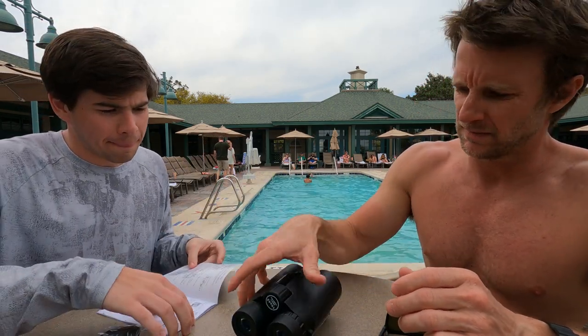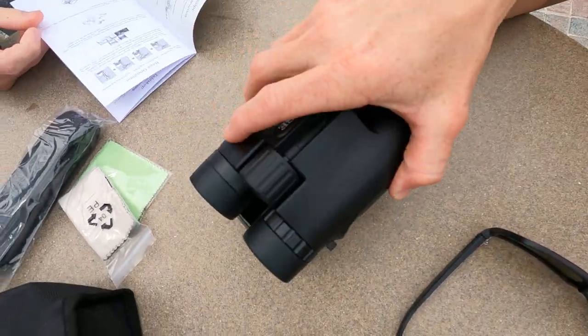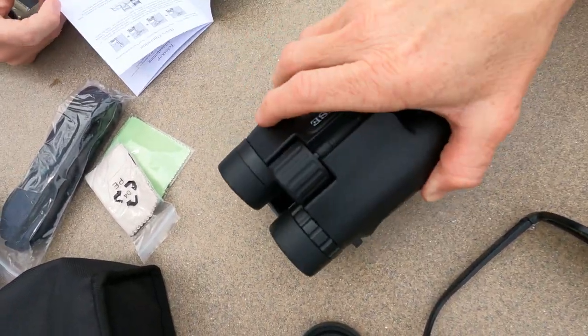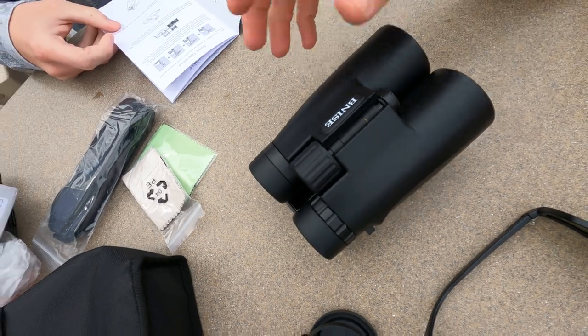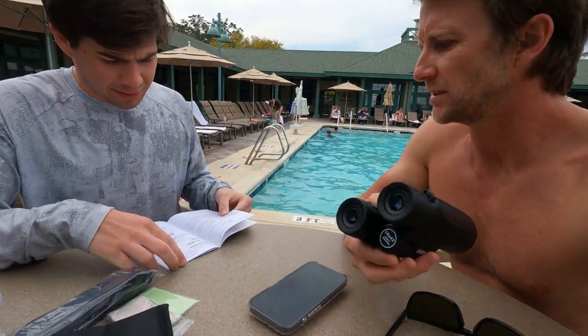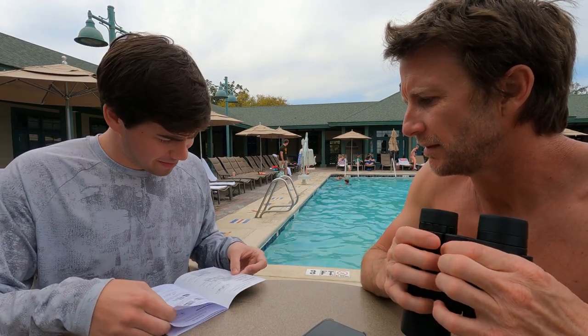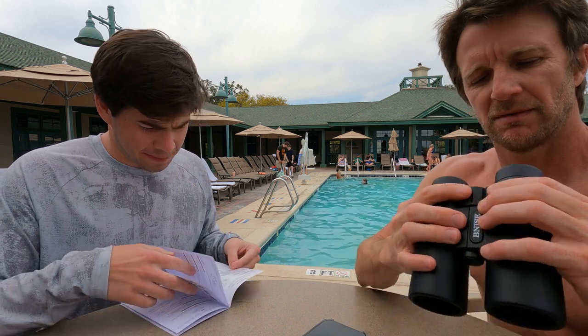This is pretty small. That's your hand, right? I mean, that's an iPhone Pro — iPhone Pro Max might be the same size, but it looks pretty close. I'm pretty impressed. Still no tripod thing, huh? I've been trying to find it. Not bad. These will definitely travel with us. These are decent.